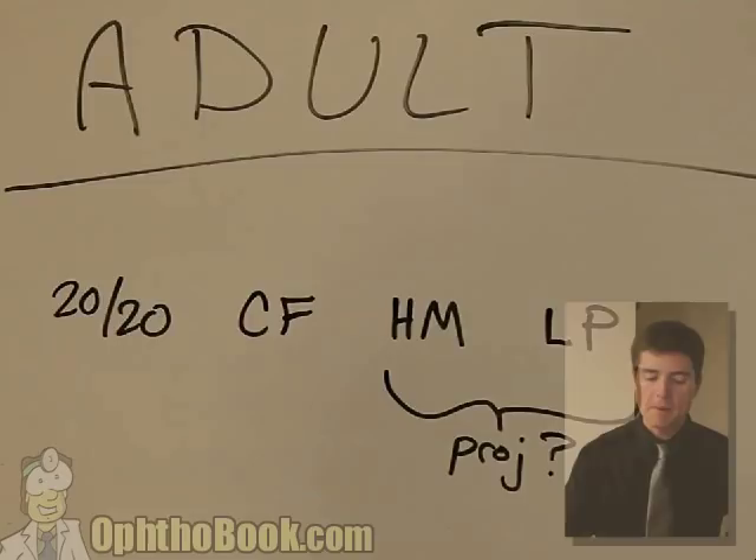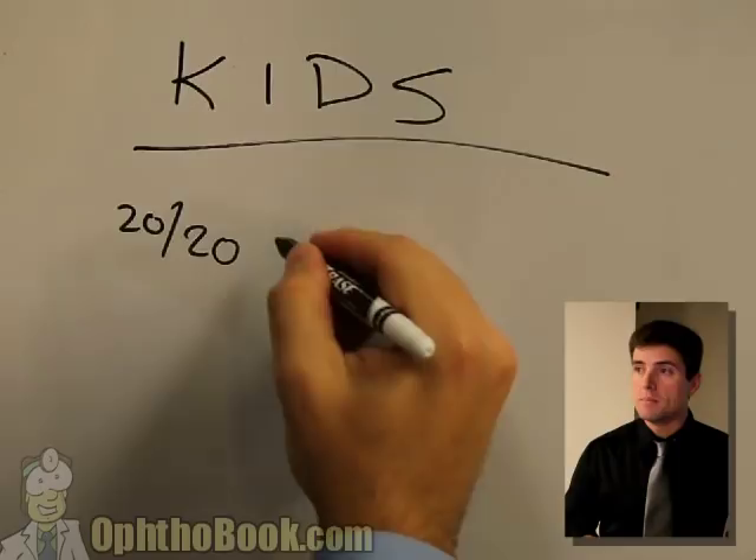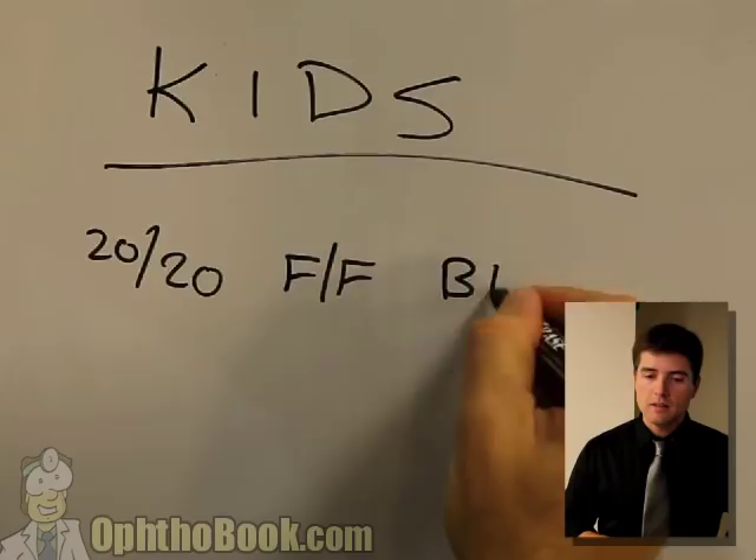With children, it's quite a bit different. With kids, it's not so much how well they can see, it's how well they can communicate. So you may start with Snellen acuity - be it letters, numbers, animals. Then you go on to fix and follow. And finally, blink to light - whether they blink to light.